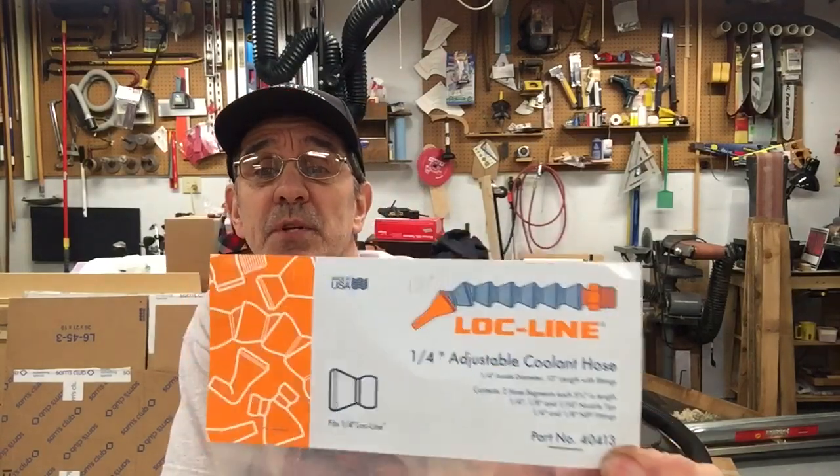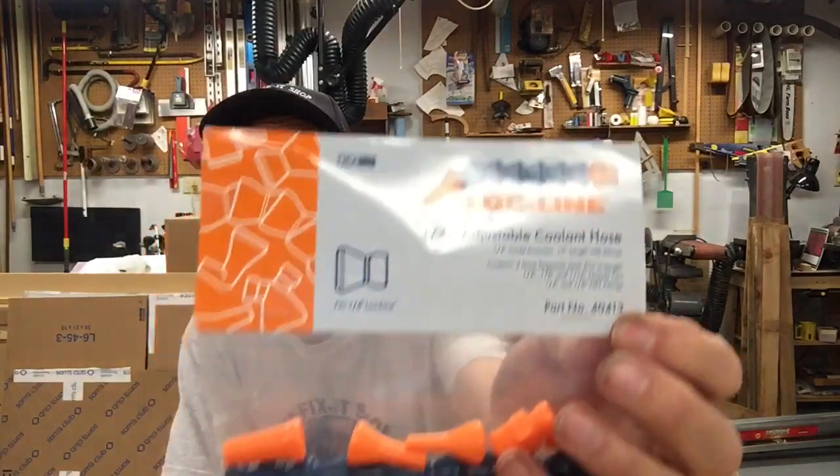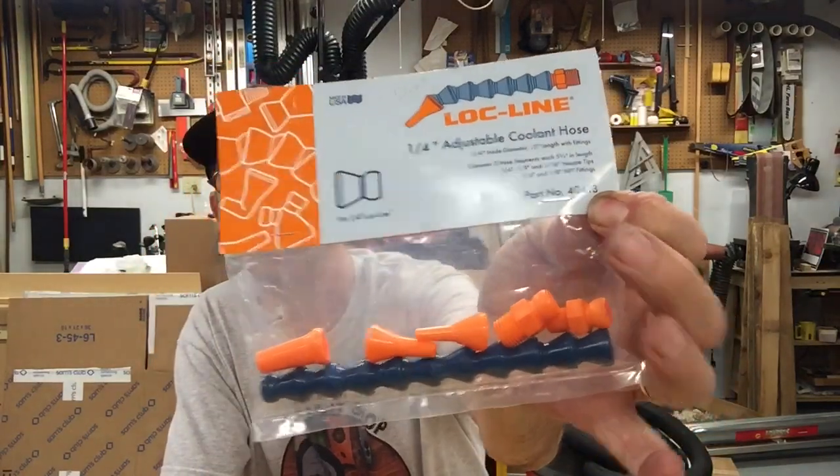To get these, you can buy them from MSC Supply. This is the part number and the name of the material — it's lock line. You get a set, and you need two sets. I borrowed this from work. I called them Friday and their current price is $13.64, so it's going to cost you about $26 to build this.